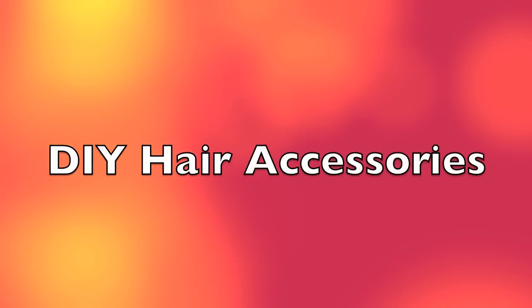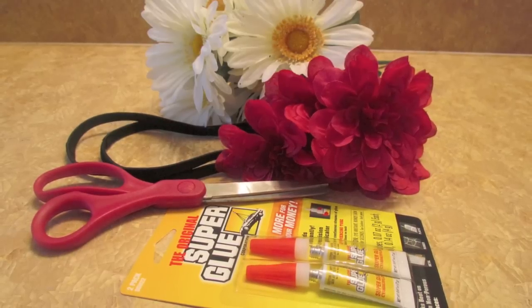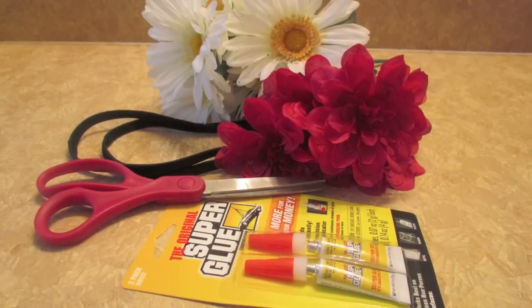Hi guys! Today I'm going to show you how to make a hair accessory. So you would need fabric flowers, headbands, cutting scissors, and glue. Now make sure your glue can glue on fabric.